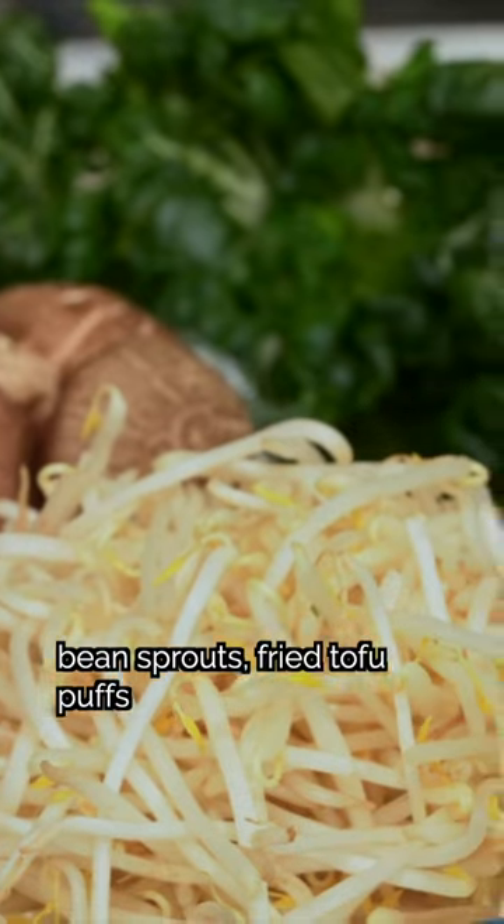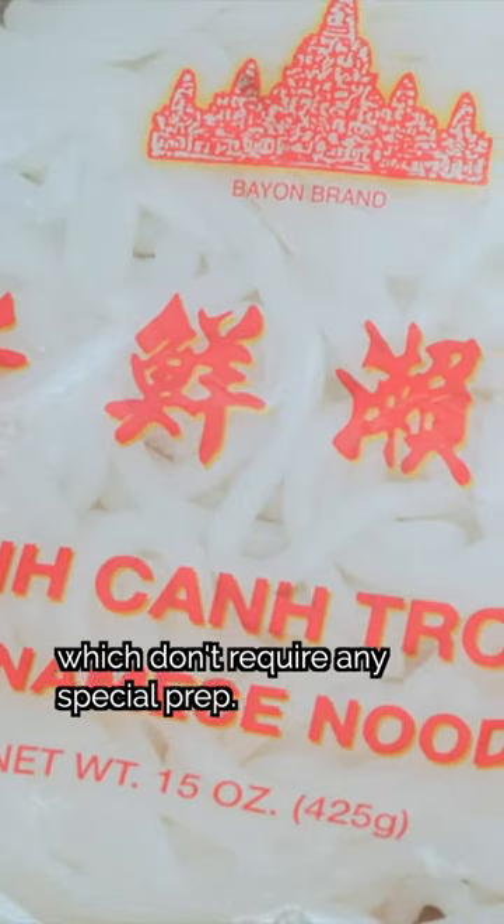Finally, we'll keep spinach, bean sprouts, fried tofu puffs, and fresh rice noodles on standby — these don't require any special prep.